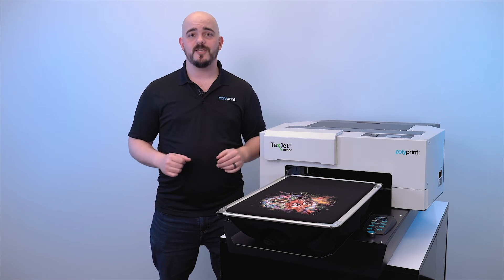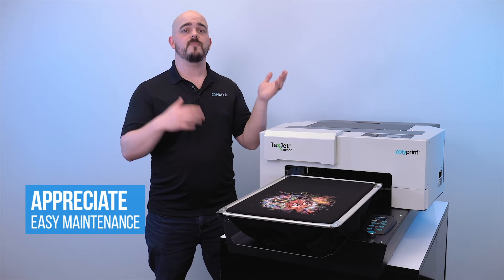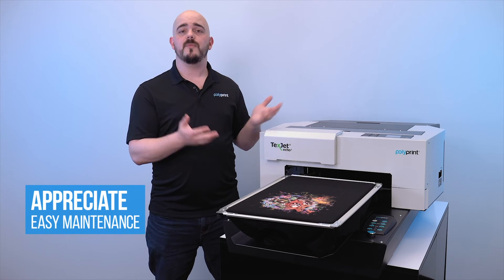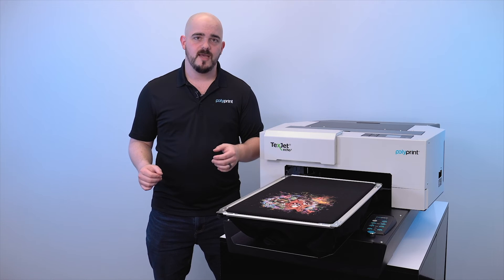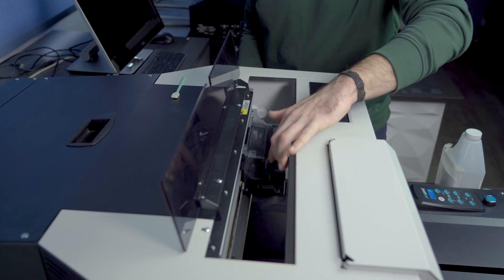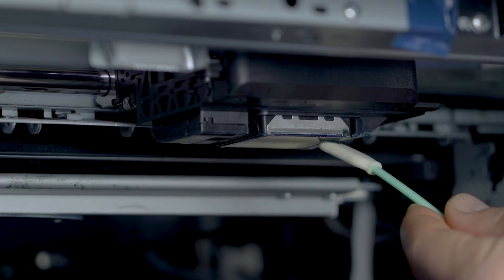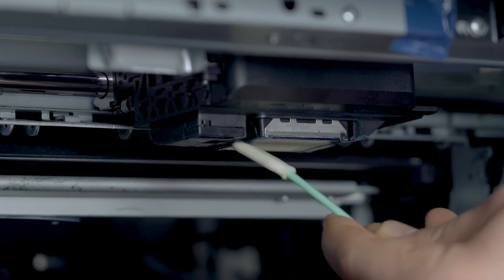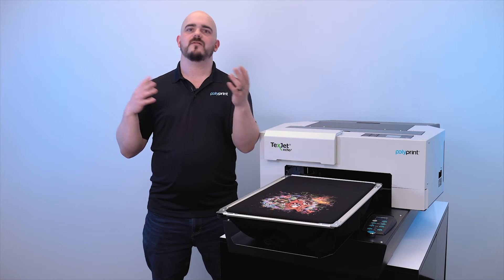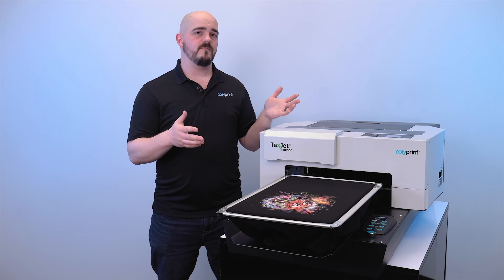Maintenance is a breeze with the Echo 2. The majority of the maintenance you're going to be doing is taking care of in your startup and shutdown routines — it takes a couple of minutes in the morning and a couple of minutes in the evening. Outside of that, you're going to keep the machine dust free and you'll be good to go for the mass majority of the maintenance that will ever be needed. No more having to do things like tube flushings or auto maintenance cleanings. You have control with your Echo 2 with the minimal amount of maintenance that's required.